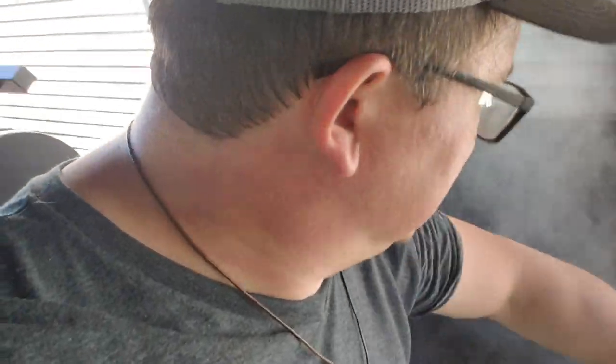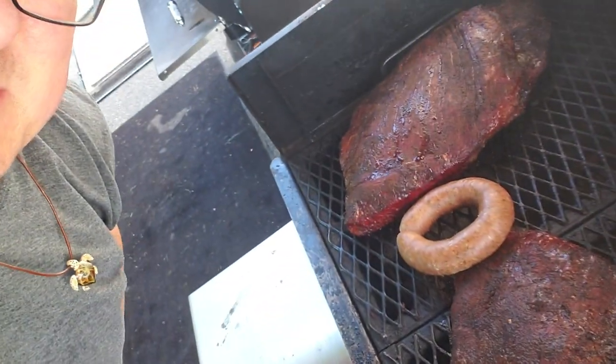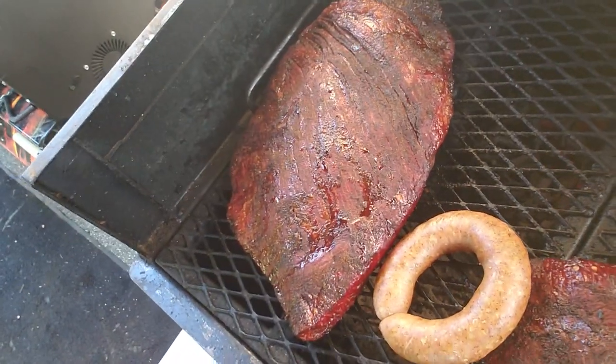I've got the flat top right here and my 1500 is right behind me over my left shoulder. Today on the cook is briskets. I've got a lot of briskets cooking. On the flat top here are a couple of briskets that wouldn't fit — not enough room in the other cooker. There they are, and lunch with a ring of sausage. A couple of briskets looking awesome in there.